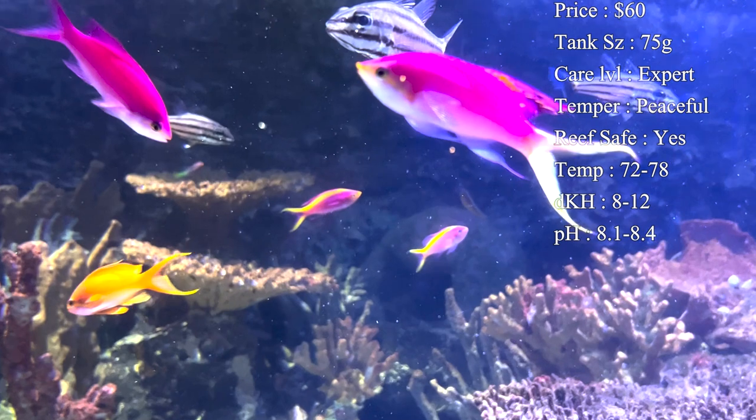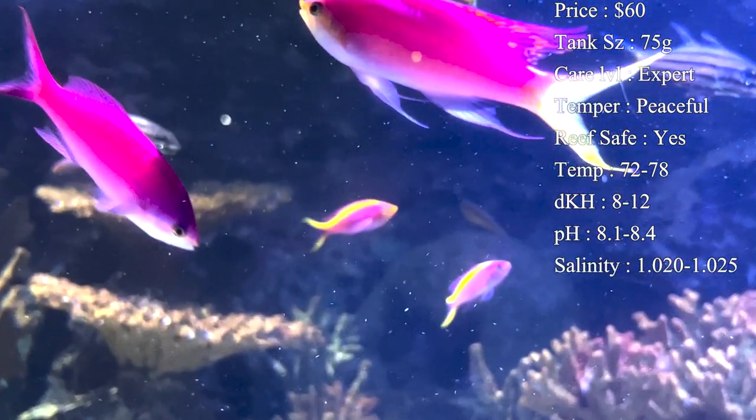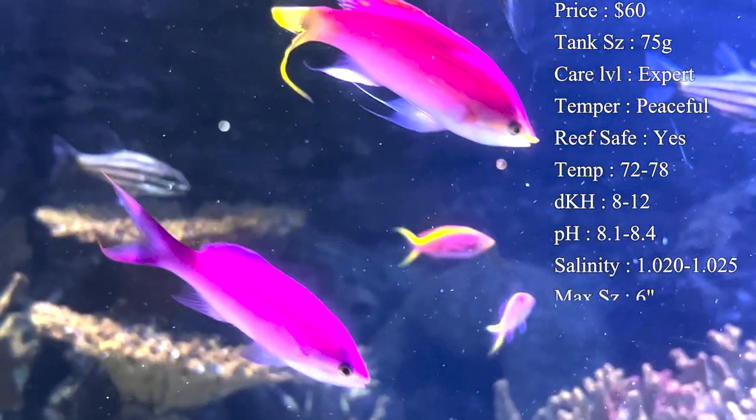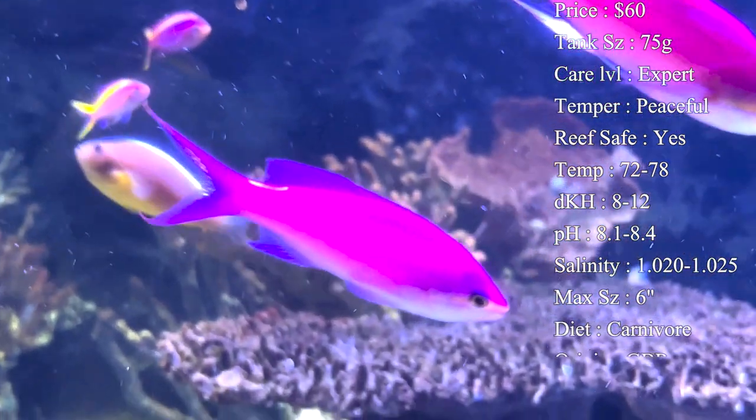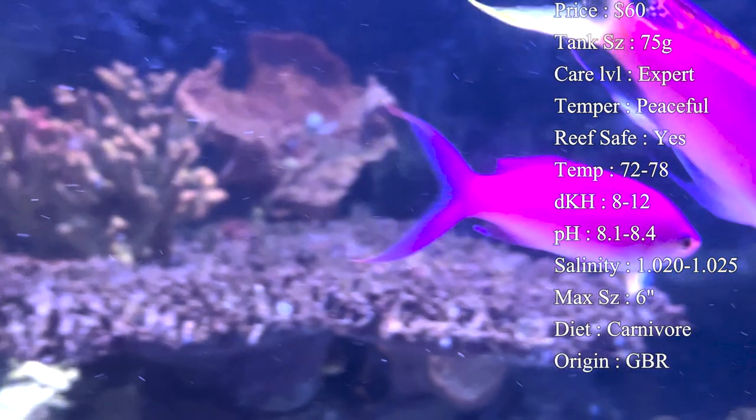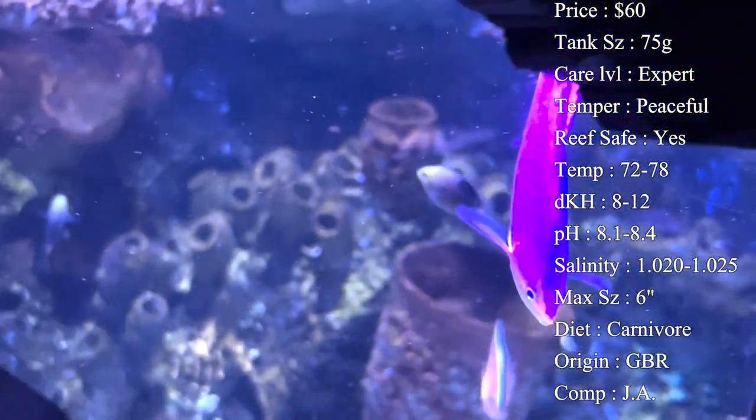Care level - I definitely say they're on the expert level to take care of. There are some very specific things you have to do in order to keep these guys very happy so that they don't perish throughout their life.